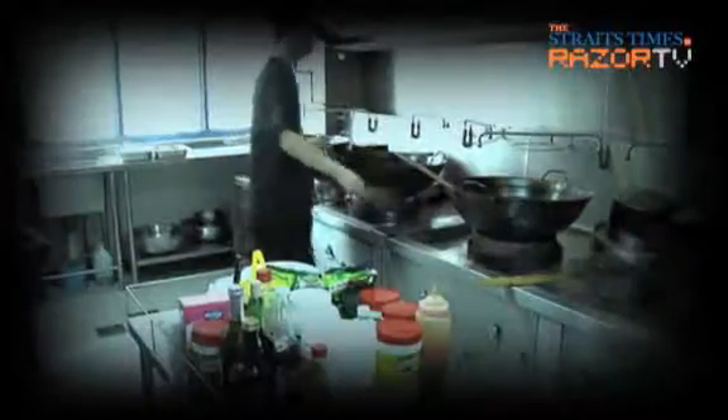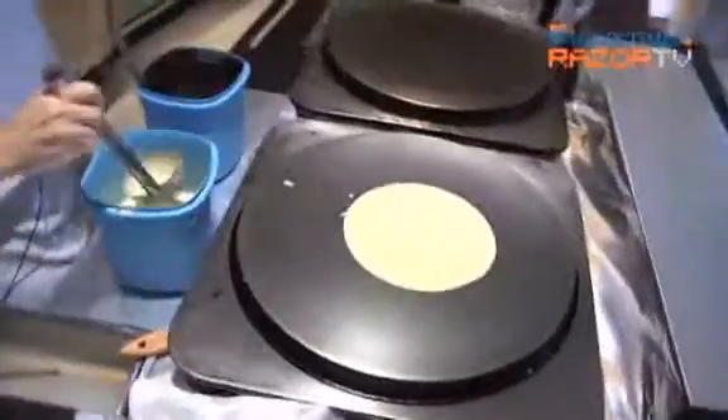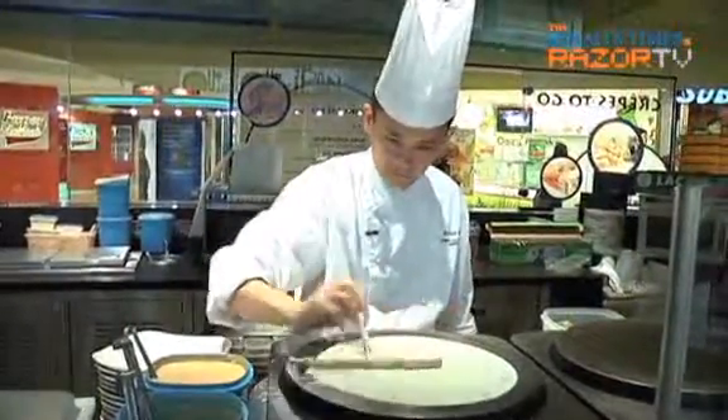If you're like me and you like homely, hawker, zizha food, you'll be very happy to know that you can find it in crepes too. Crepes may be a French creation, but who says you can't spin it your way?